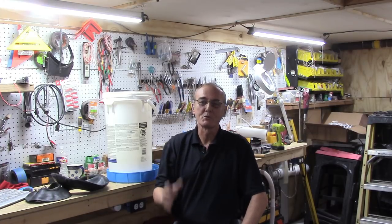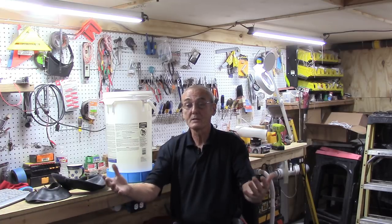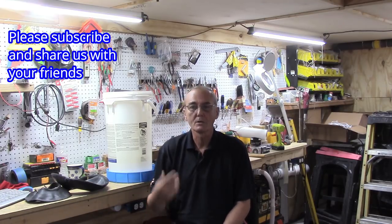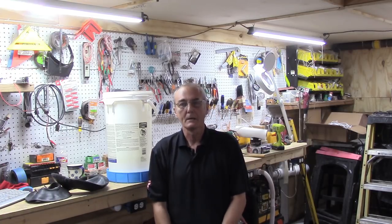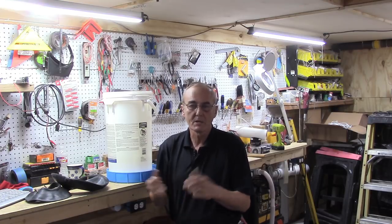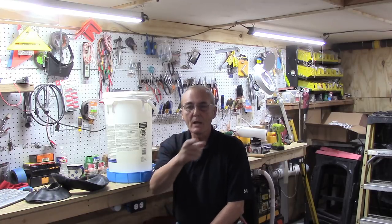Welcome back to Barley and Hops. I'm George, and as always we love the community — please comment. We love to share our tips and tricks and things we discover along the way. Today we're going to do a video on making a homemade pneumatic press for fruits, using items you'll probably find laying around in the garage, very inexpensively.